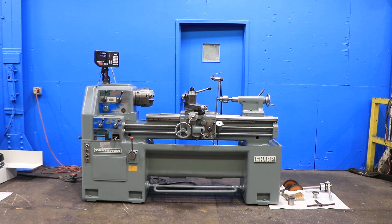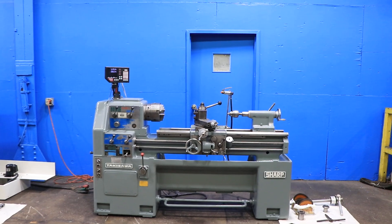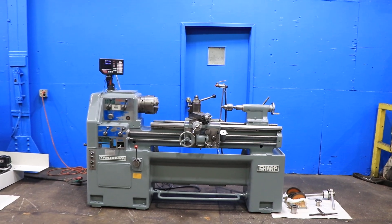We have a Takasawa Sharp Gap Bed Engine Lathe, model TSL1000D, serial number T84020025. This machine was new in 1984 and we're going to run it for you.